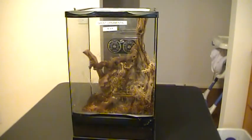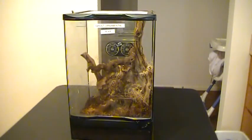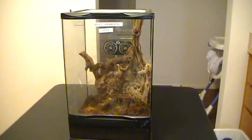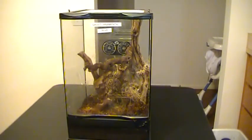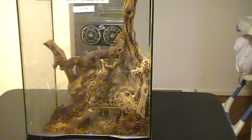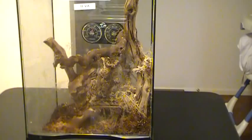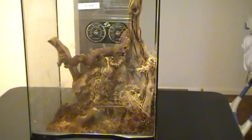Hello everybody. Tonight we are attempting to remove our ghost ornamental. We're going to do some routine cleaning and give her a different decoration in there for a hide, since she doesn't climb on wood very much. She's in the back and you can kind of see her through her web. She's just kind of webbed everything. She usually stays on the glass, so we're going to get her taken out in this video. We'll have two more videos that go through the rest of it.